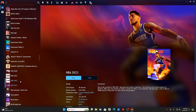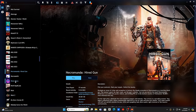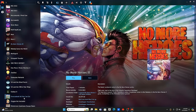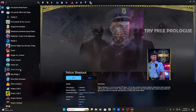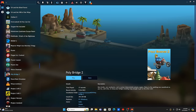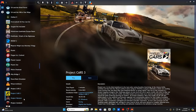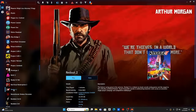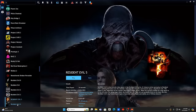Payday 2, Please Don't Touch Anything, PowerWash Simulator, Prison Architect, Project CARS 2, Project CARS 3, Prototype 2, Rage 2, Red Dead Redemption 2, Redout 2. Resident Evil 0, 1, 2, 3, 5, 4, 7, Revelations 2, Village — Resident Evil fans are absolutely covered here, that is awesome.